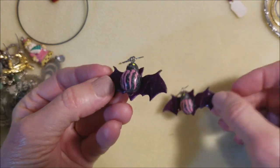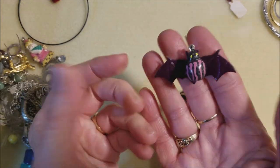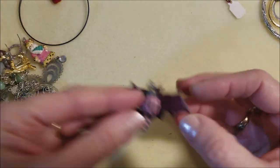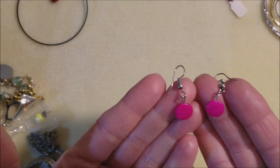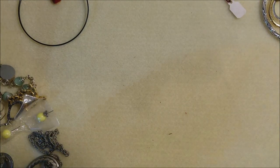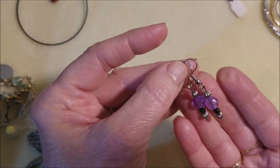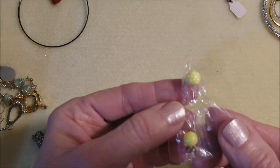That looks like a ladybug, but that's a bat — did they just glue a ladybug body onto wings? Fun, fun, fun! This has been a fun section. Little pink shells — got a match. This is pretty. These are the same — got a pair of those. Got a pair of those.